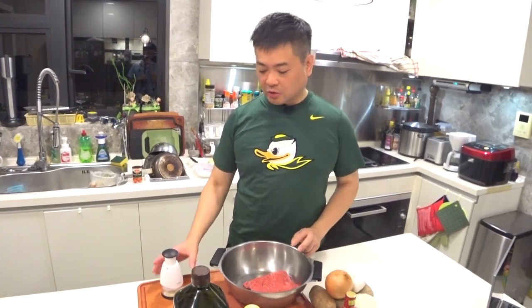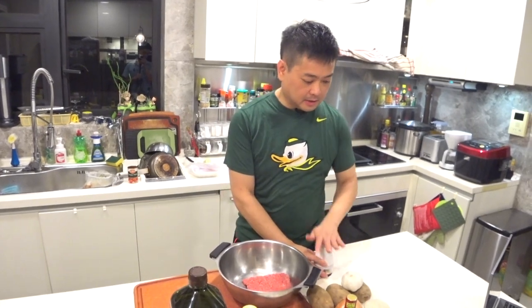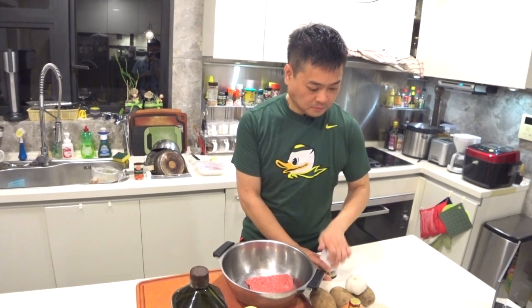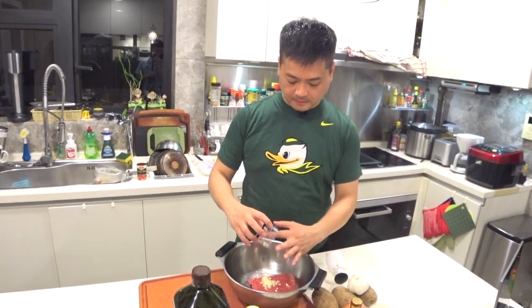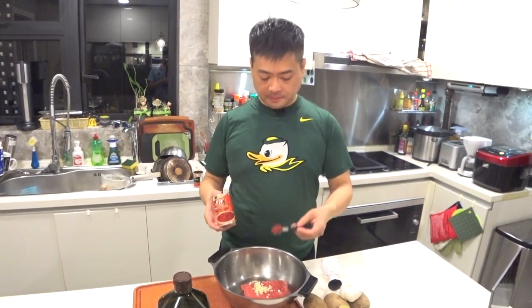Here is the minced beef. All I have to do is put a couple of cloves of garlic — chopped garlic — put that in to marinate it, and then add a teaspoon of tomato paste into the meat.